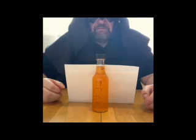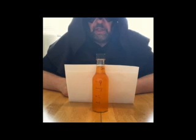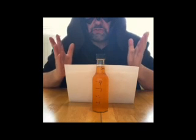This is what five fluid ounces looks like in a five-fluid-ounce bottle.